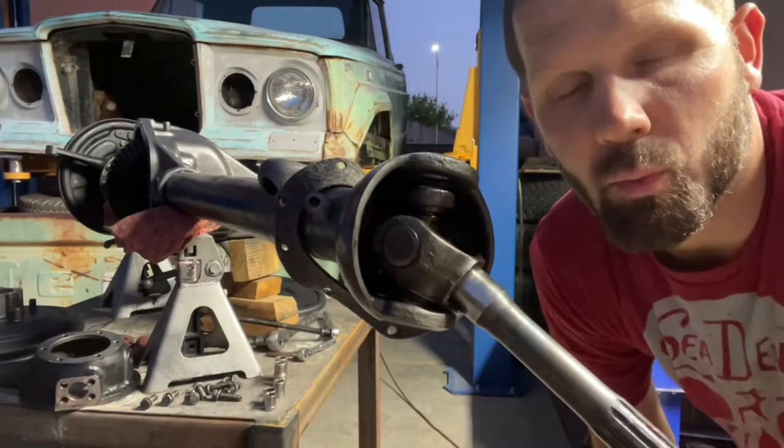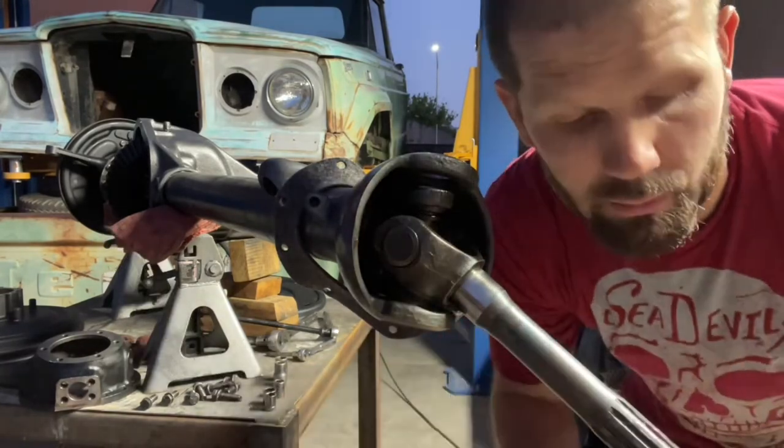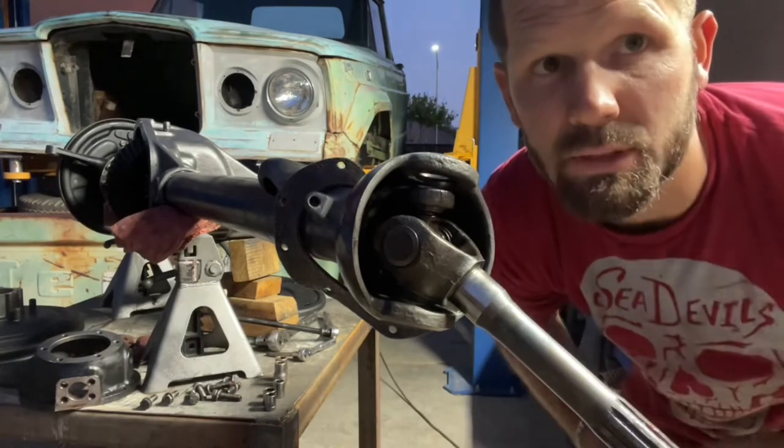These are the little retainers that hold the grease shield in place. We'll put these on in a little bit.